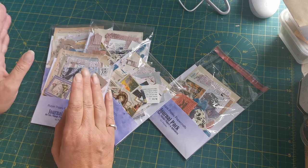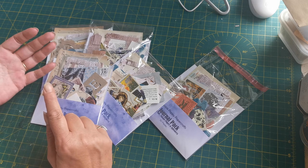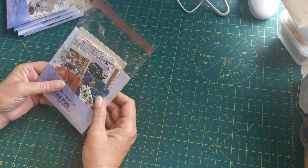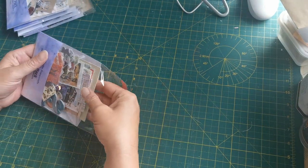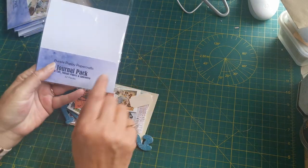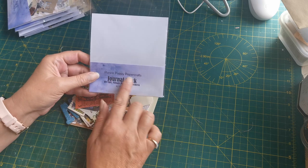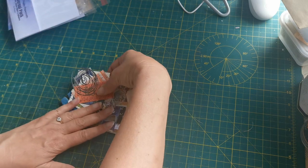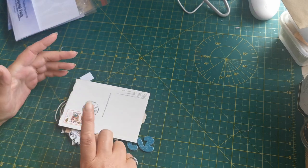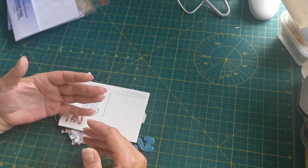With that in mind I've tried to make mine a little bit different. I've got one open here so let me show you. I've not sealed this one up, so if I put my hand in and pull out all of these pieces - there are 62 pieces in the pack. It comes in this cellophane envelope with a piece of card and the title on the front. I'm going to flip it over to look at the back first, because in here you have got vintage papers and die cuts.